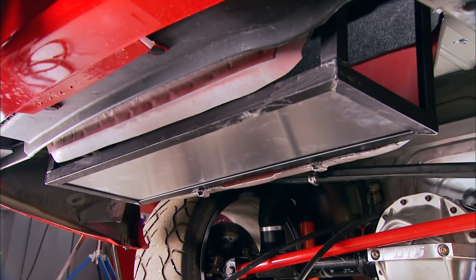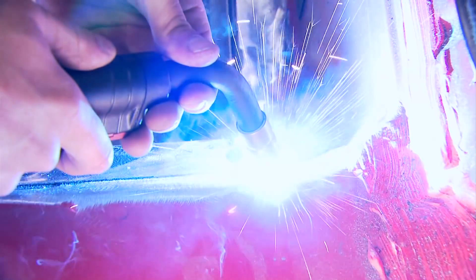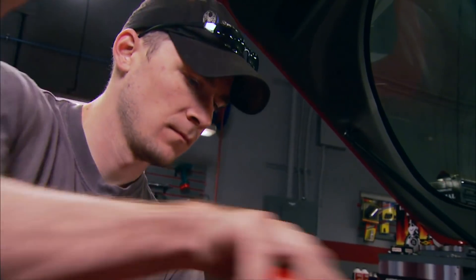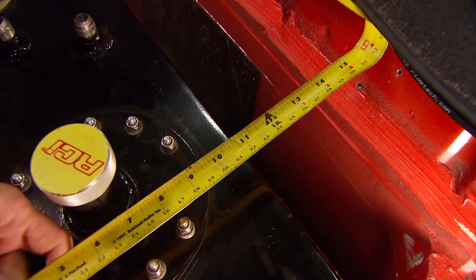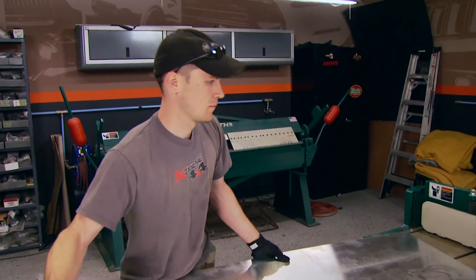Now we can just weld the basket in permanently in place and the fuel cell has got a safe home with plenty of access. But we need one more thing to make this a race-ready fuel cell, and our buddy Chris offered to help us out with that down at the muscle car shop. He cuts out a piece of sheet metal to match his measurements.